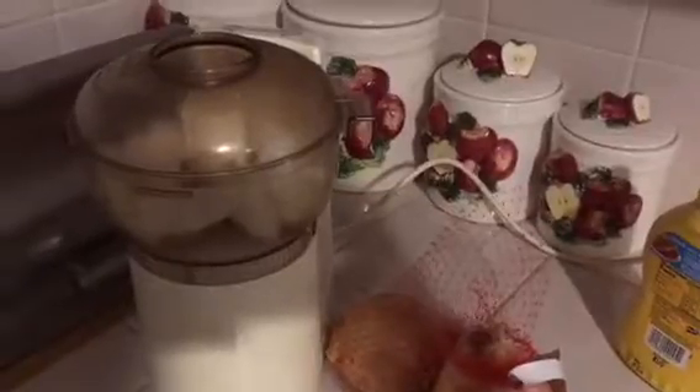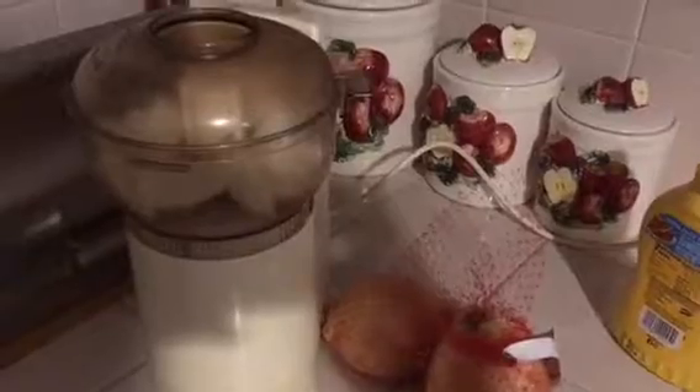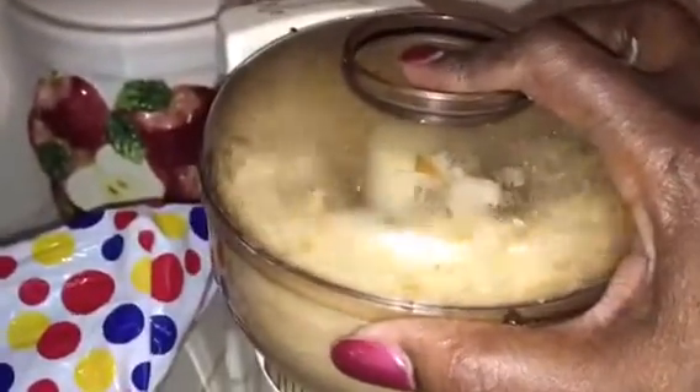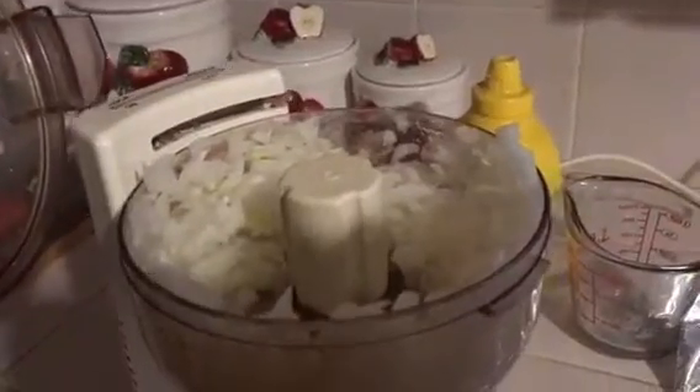This is how I cut up my vegetables. This is my Oscar by Sunbeam and wow, I love it. You just put the lid on and they're chopped up — only takes a minute.